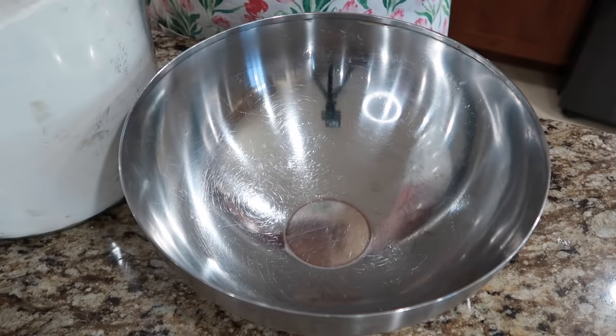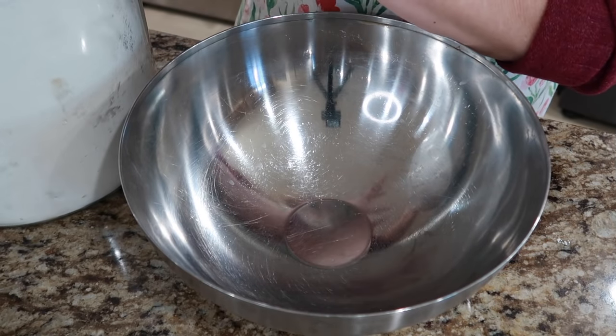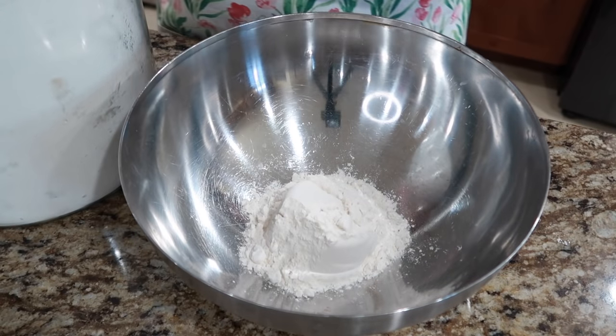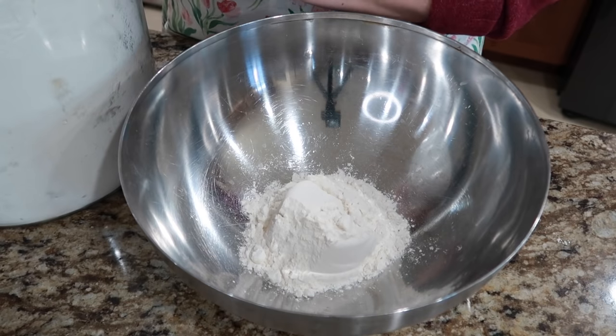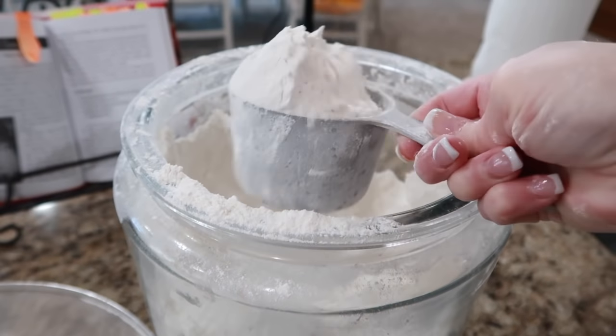Are you ready? Aprons on, let's go. So this is a for sure new way of making bread — not with a mixer, no KitchenAid, no Bosch, just a bowl and my hands. So this is going to be fun. We're going to add all nine cups into the bowl.